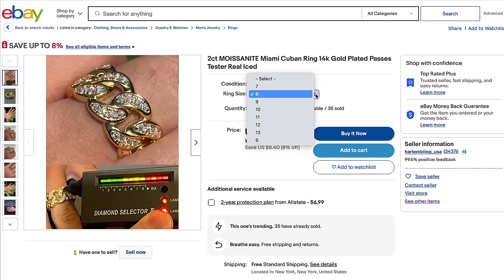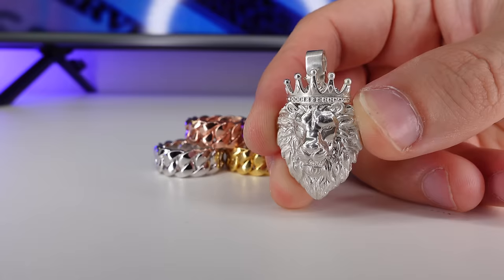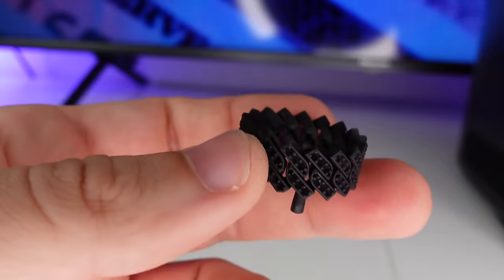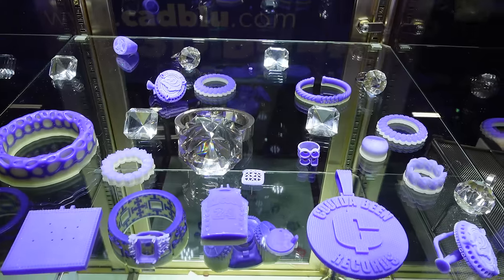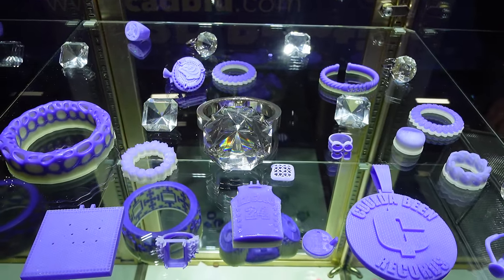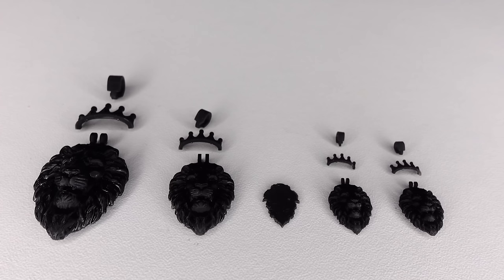And unlike rings, with which you have to find a buyer who has the exact same size as the ring you have to sell, people wear pendants regardless of the size — they're universal. You should make pieces that are cheap to make and sell them for double what you make them for. Jewelry is made from castable resin or wax. Printing waxes with a professional machine will cost you around $10 a wax, and when you're selling jewelry for cheap it's not worth it to pay that.